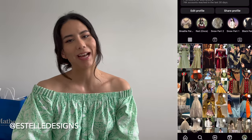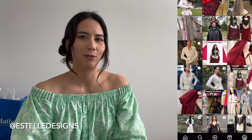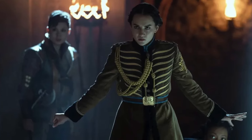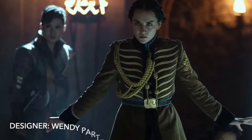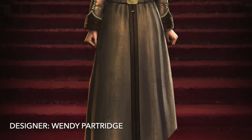Hi everyone, welcome to a new video. I'm Estelle Designs, both here on YouTube and Instagram, and I like to make fantasy costumes. In today's video we're going to talk through how I made Alina's military uniform from the Netflix series Shadow and Bone, so if you'd like to see all of that then just keep on watching.